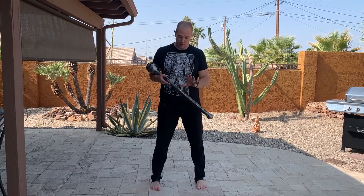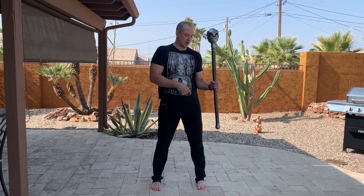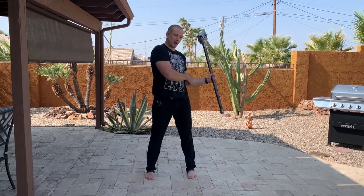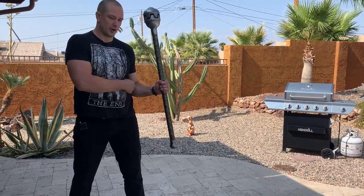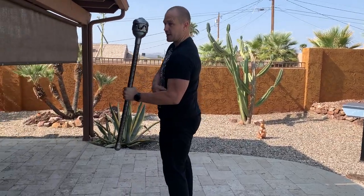We are going to start feet shoulder width apart, pointed straight ahead, starting in our balanced position. Our elbow is on our body, lower arm parallel to the ground, horizontal, upper arm vertical. That gives us a nice 90 degree angle.